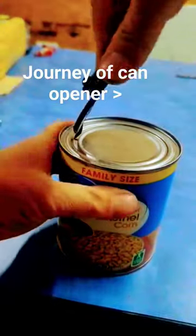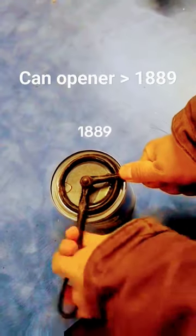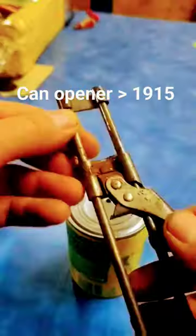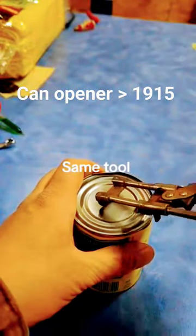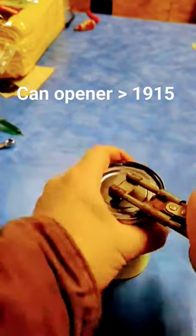This is the journey of the can opener from 1899. It starts from 1899. It's quite easy, though it's tough. This looks so hard.